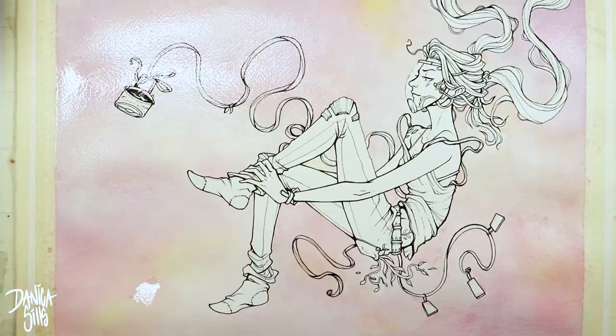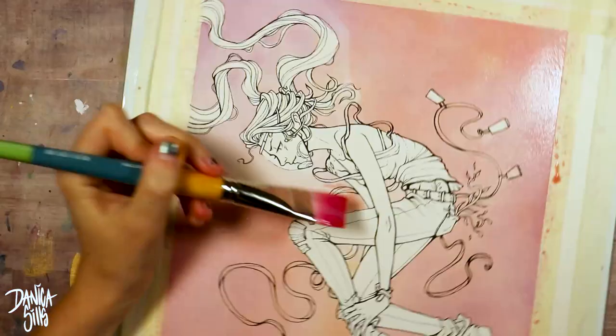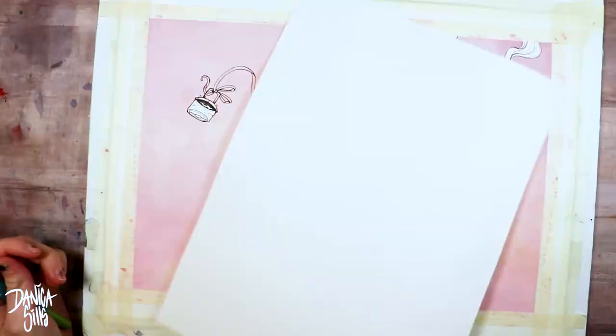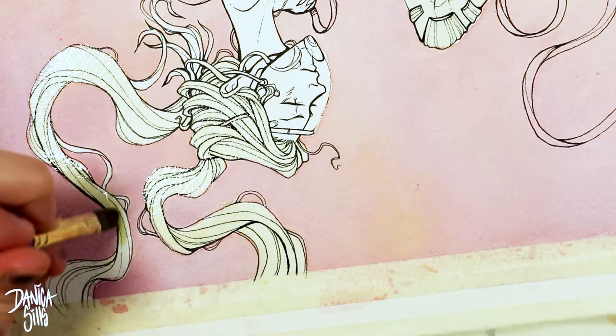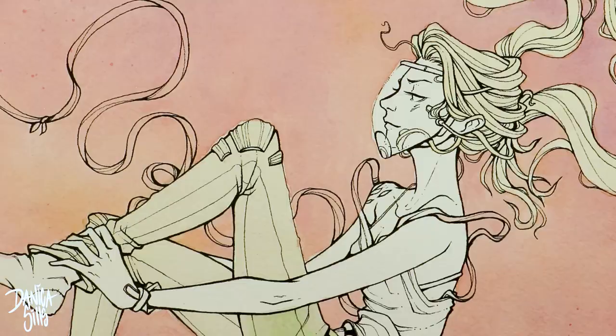I wanted a very clear line between where she was and where the background was. The way I ensured that was by making the background very pink and warm-based, while she would be mostly green-based — a nice complementary color relationship. Then for the foreground I had pops of yellow, and I also had yellow in the background. Yellow sits right next to red and right next to green on the color wheel, so it bridges both, creating harmony between the two otherwise separate color palettes.